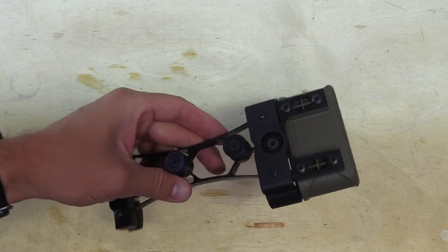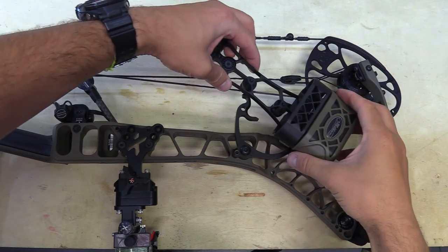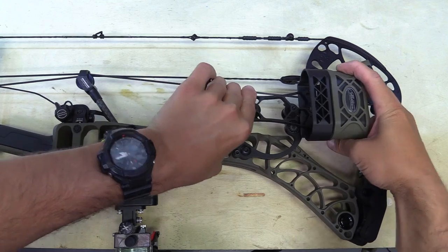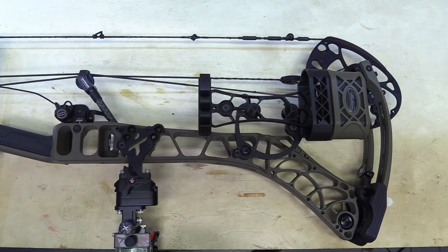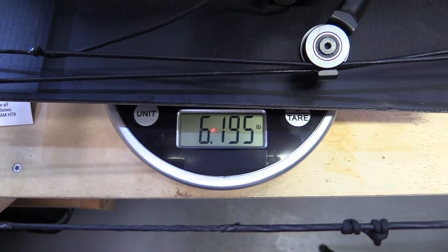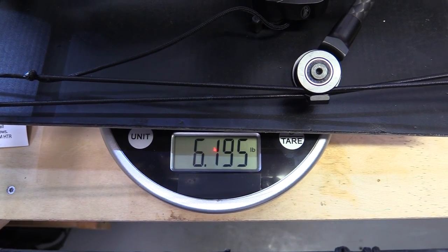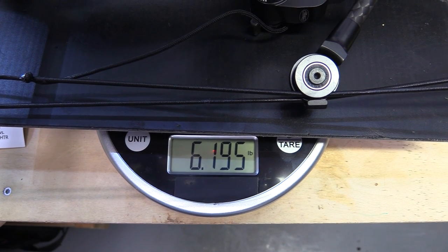That's how the arrow quiver installs. All together with all the accessories on it, the bow comes in at just over six pounds. Hope you enjoyed this video — like and subscribe.